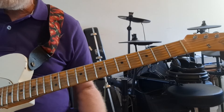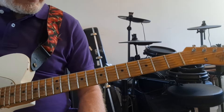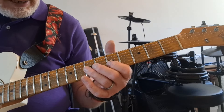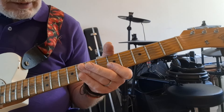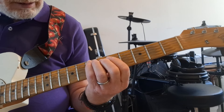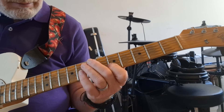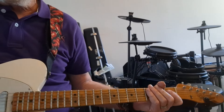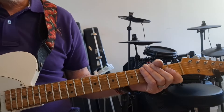But instead of using it like a scale linearly, I can switch from one pentatonic to another — D minor, A minor, E minor. So have some fun mixing those three scales together.